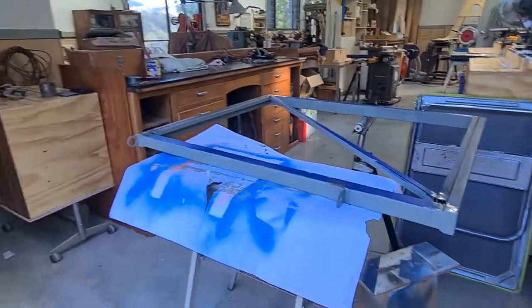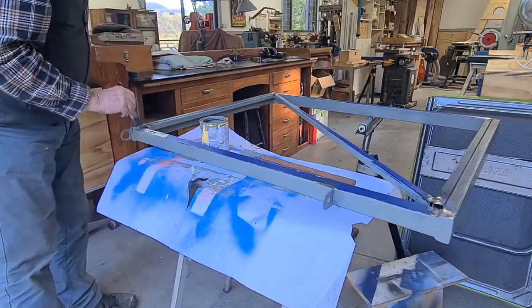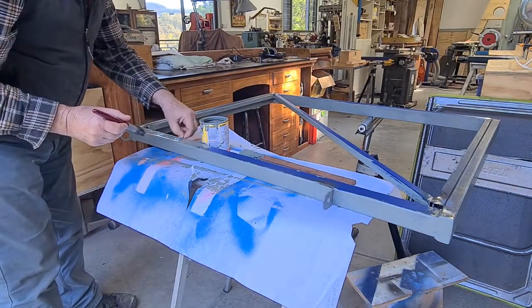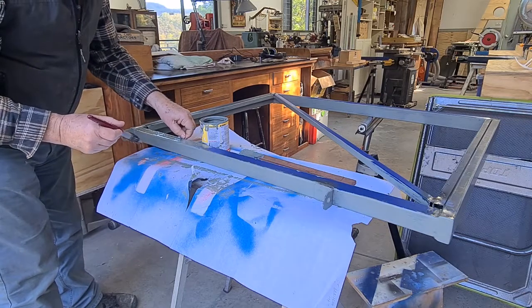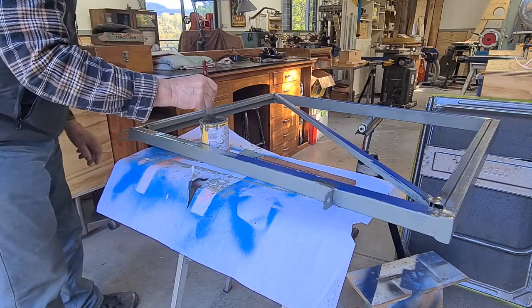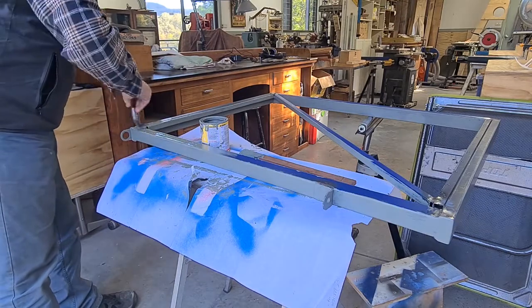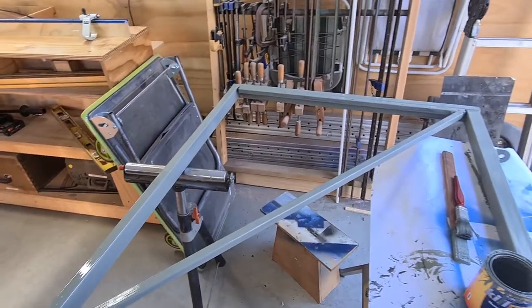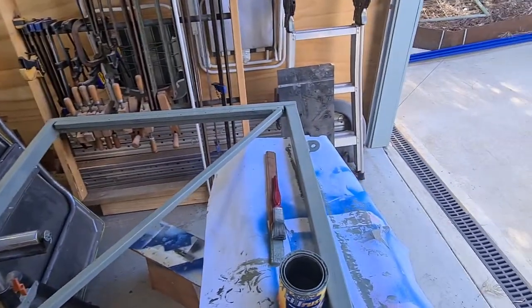Now we've got the top coat on the steel. It's marvellous what a difference a coat of paint makes — it hides all of the horrible botched welding I've done. We have a grey enamel here, which is the same paint we used on all of the framework and steel for the shed.